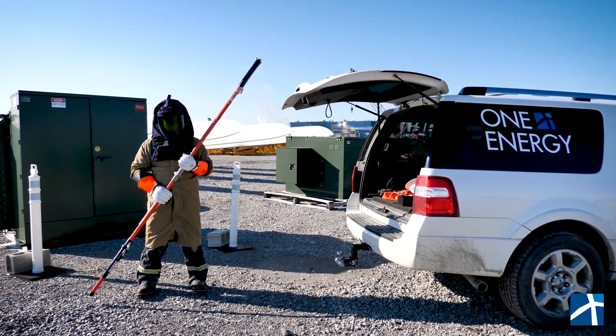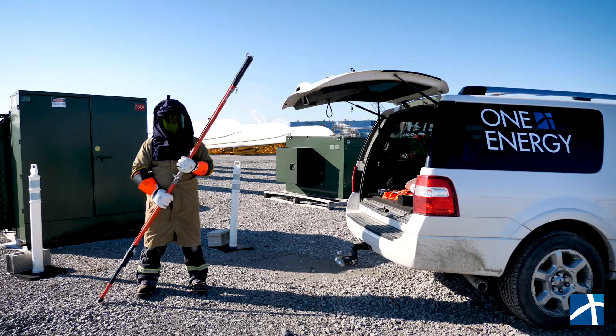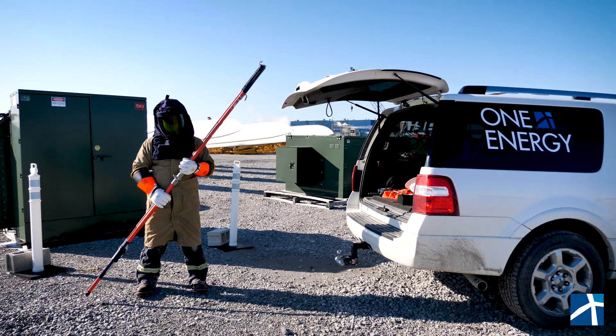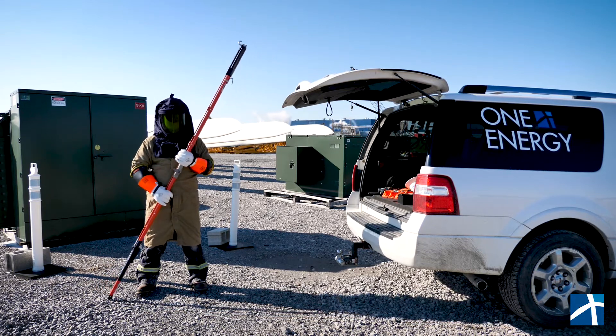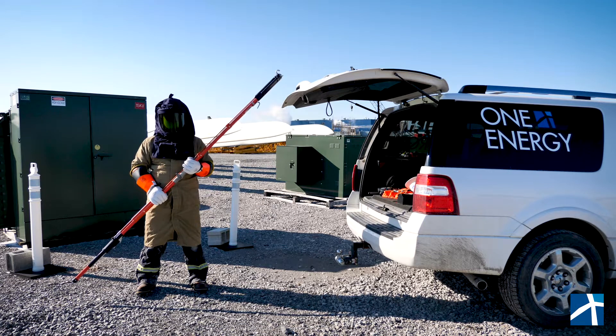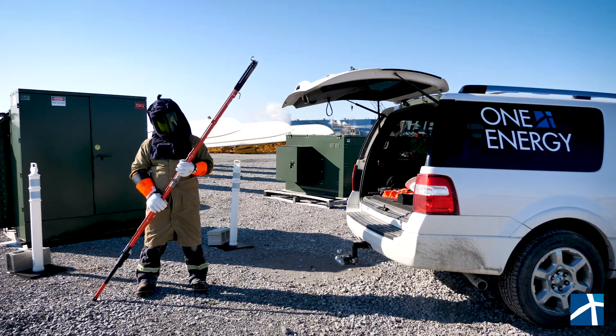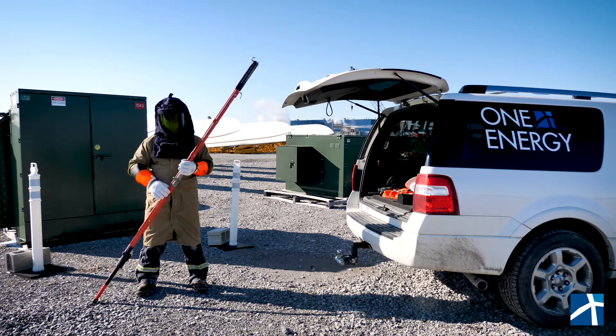I'm now in a full 40-cal arc flash suit — or as we call it, a bomb suit. Now I'm ready to actually open this transformer and do the switching. I have to use this hot stick to stay far away. So not only am I exposing myself to this hazard, I then have a nine-foot hot stick to keep distance, and I'm in a full bomb suit. This is what it would look like — and keep in mind this is not an energized transformer.